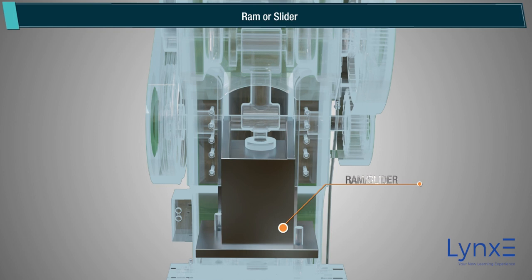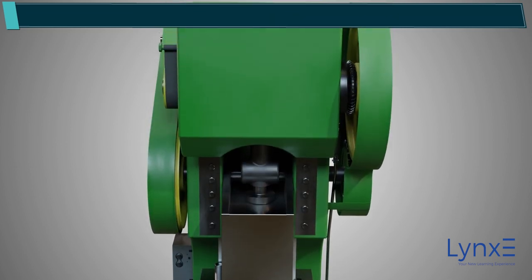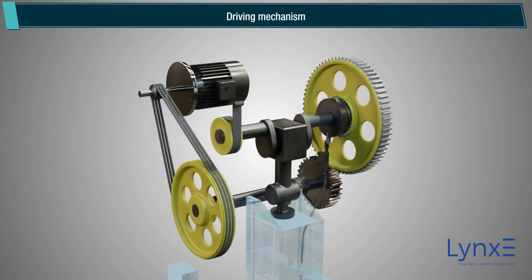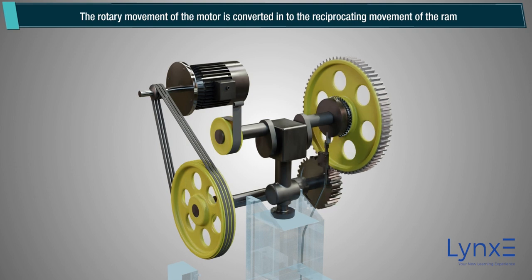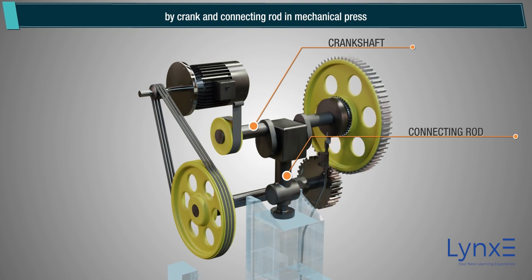Ram or Slider. The ram reciprocates to and fro within its guideways with a prescribed stroke length and power. The ram at its bottom end carries the punch to process the workpiece. The rotary movement of the motor is converted into the reciprocating movement of the ram by crank and connecting rod in the mechanical press.